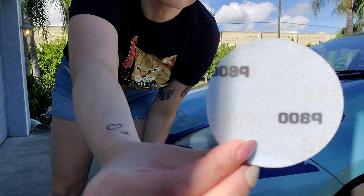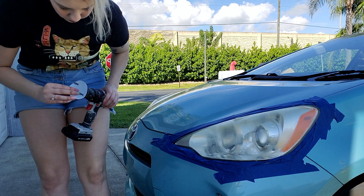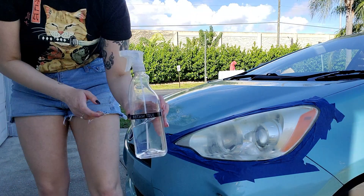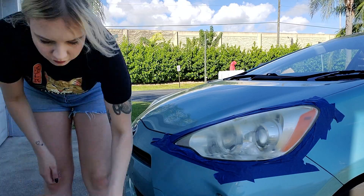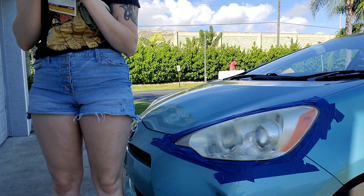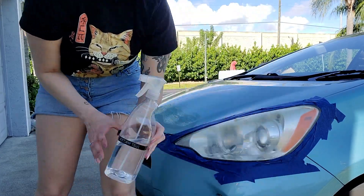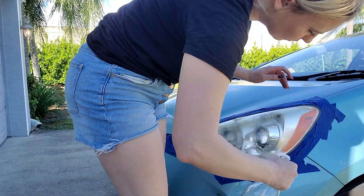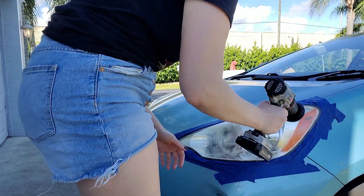This job is going to require a cordless power drill. Just reading by the instructions, you want to start out with the P800 grit sandpaper. It's also a really good idea to have a water bottle so that you can spray your headlight as you're sanding. After you spray your headlight, you can get started with your power drill and your attachment for the sandpaper.